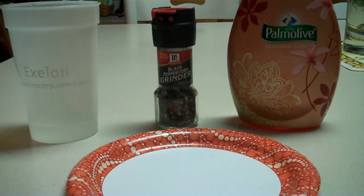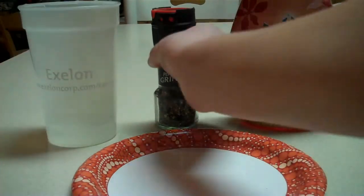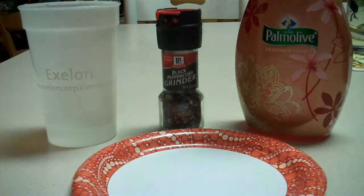Hey guys, I'm going to show you an easy science experiment to do at home. You need a plate, some water, some pepper, and some dishwasher detergent.